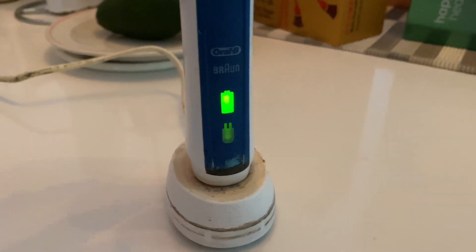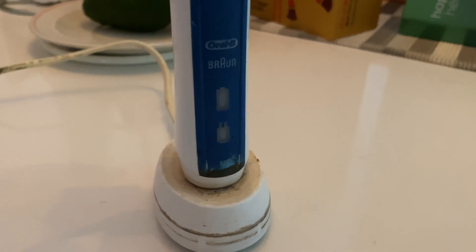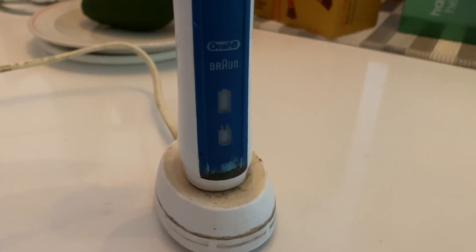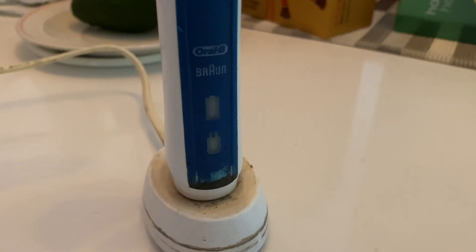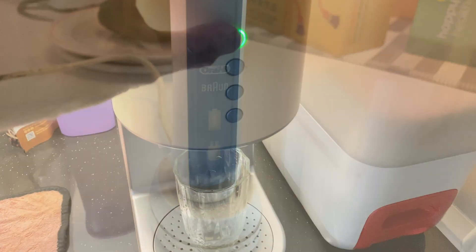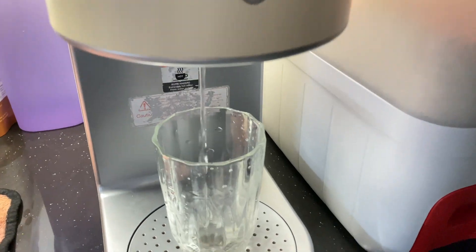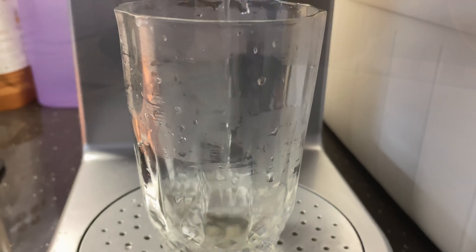Welcome back to my YouTube channel. This video will show you how to actually change the battery of your Oral-B toothbrush. The symptom is that when you put it onto the charging bay it blinks once only, and this is the indication that the battery is weak.